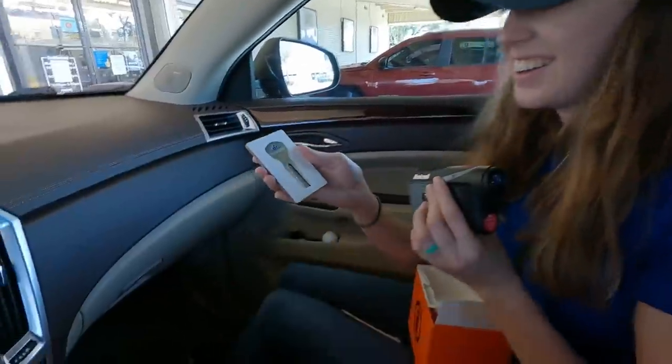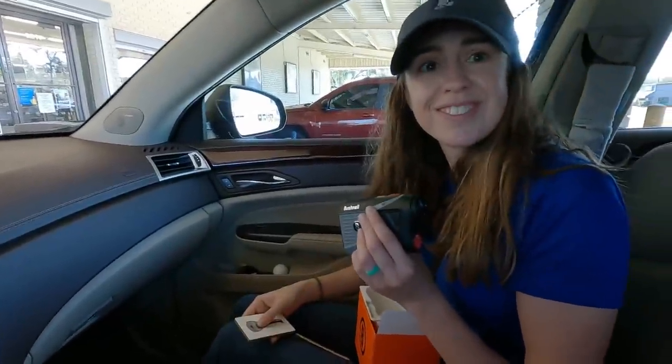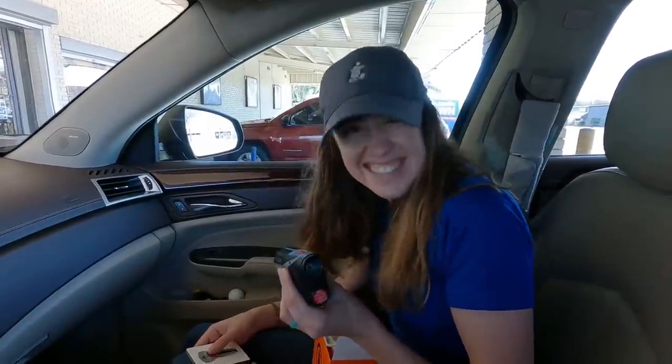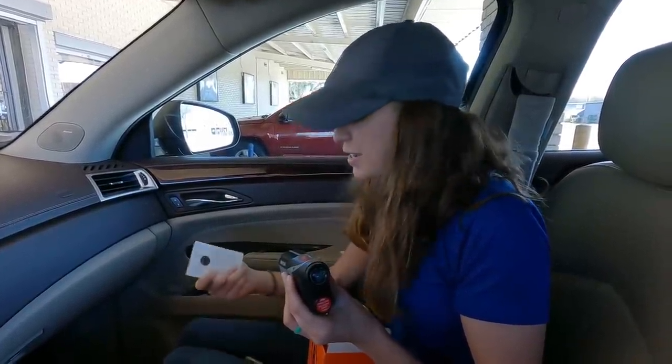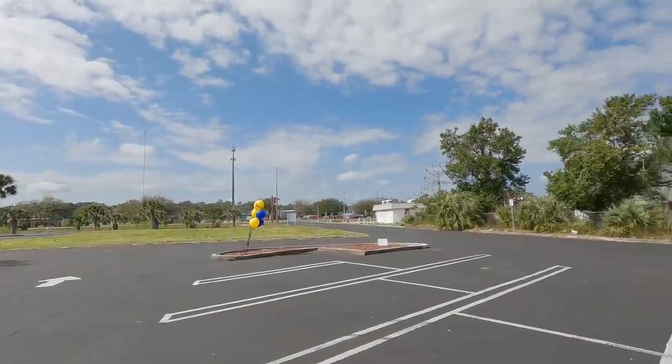We also spotted a ball mark repair tool — pretty good deal. Both pawn shops so far have been very productive. The next ones are going to have a lot to live up to. We'll meet you at the next set of pawn shops right across the street — there's a Value Pawn and a La Familia Pawn we've never been to before.